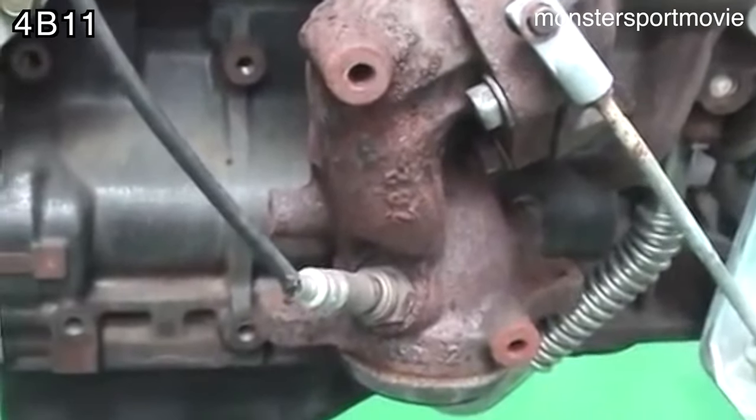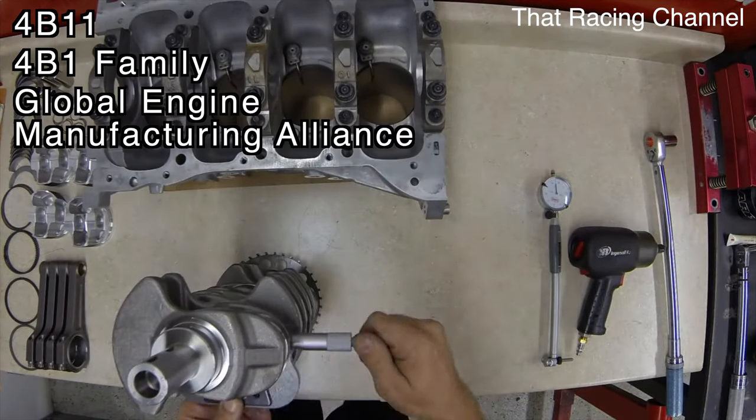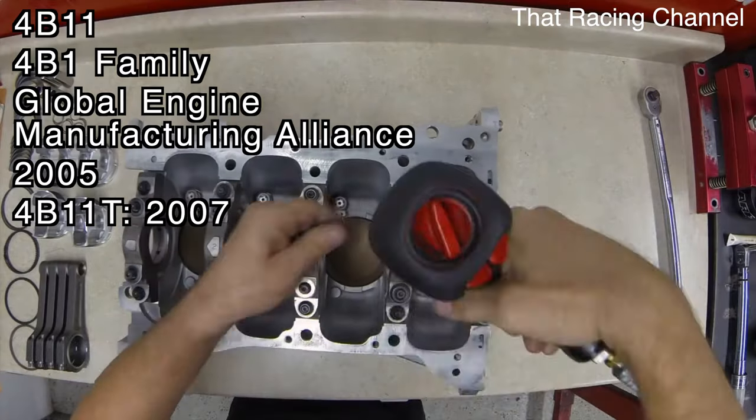The 4B11, on the other hand, is part of Mitsubishi's 4B1 engine family, which is within the Global Engine Manufacturing Alliance. The 4B1 family started in 2005, but it wasn't until 2007 when Mitsubishi used the 4B11T in the Evo X.